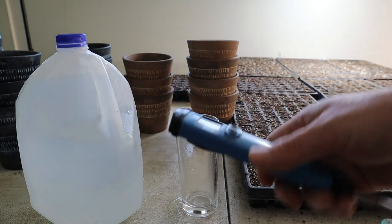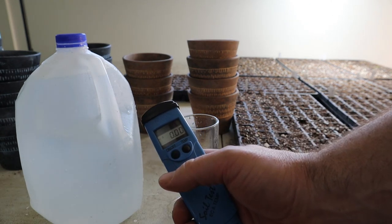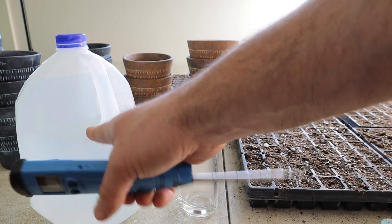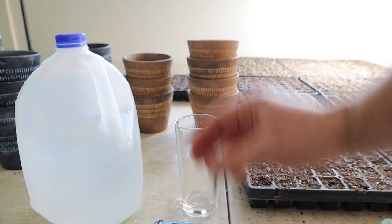I'm going to start by showing you how to measure the concentration of your liquid feed. To learn how to best use your liquid feed fertilizer, I want to introduce you to this meter here, which is an electrical conductivity meter. Electrical conductivity measures the salt level — or the fertilizer salt level — in the water, and the higher the concentration, the higher the reading.